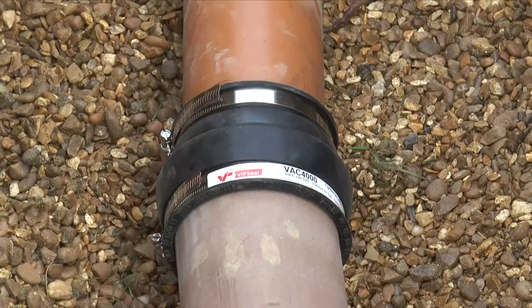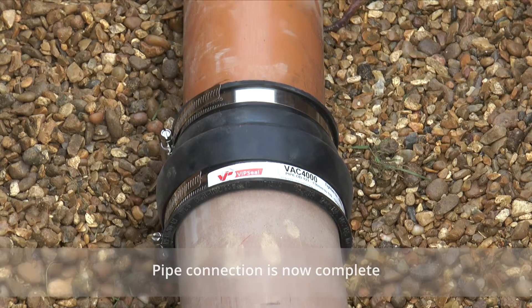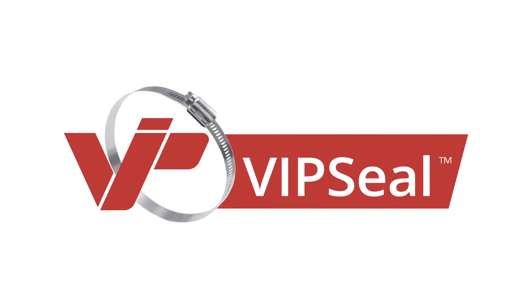Installation of the VipSeal Adapter Coupling is now complete. For further information on our full range of flexible couplings, visit our website at www.vipseal.co.uk.